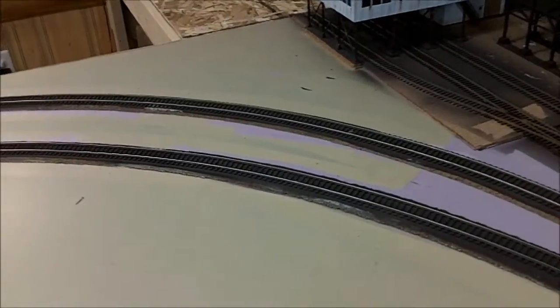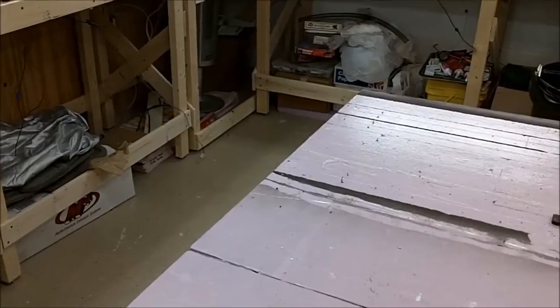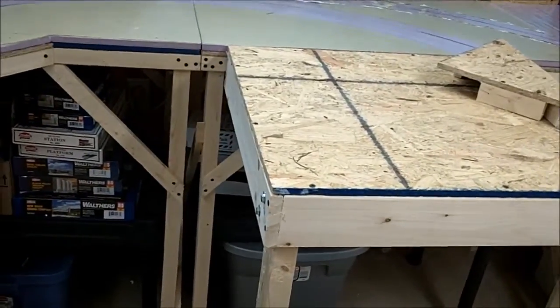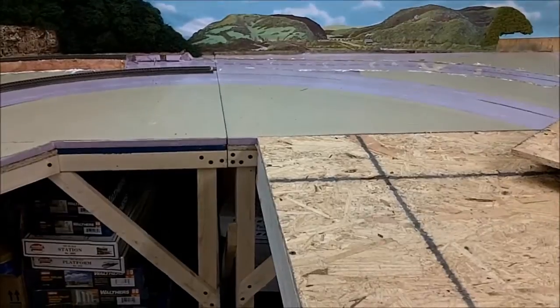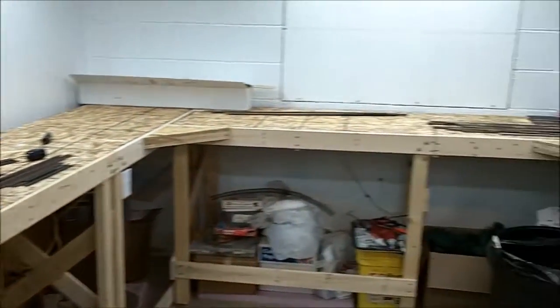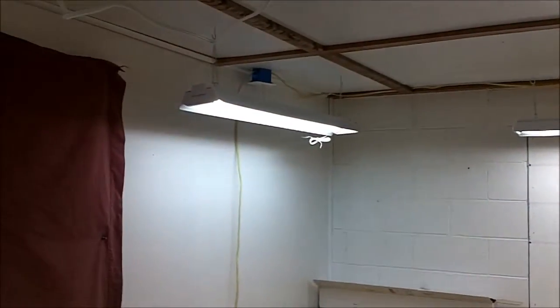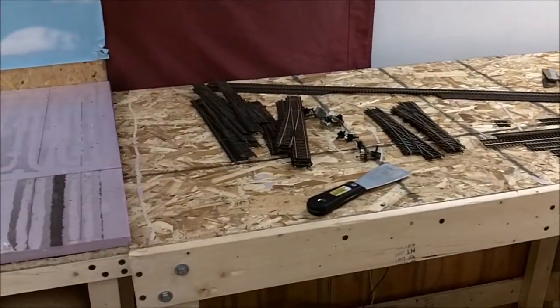I tried to salvage as much of my flex track as I could, but unfortunately I glued everything down and it was hard to get off the roadbed without ruining it. I did salvage some of it, but not as much as I would have liked. I did salvage my turnouts because I purposely did not glue them down in case I had to change them - I didn't even solder the joints on them, so those were easy to remove and I will be reusing some of those. I got the benchwork built around here, and yesterday I installed my lights so now I have better lighting.